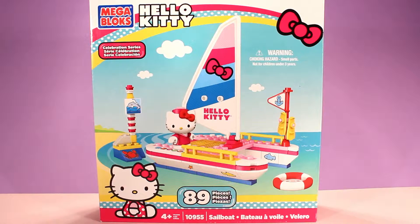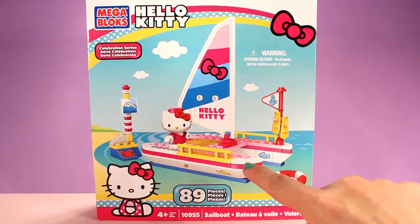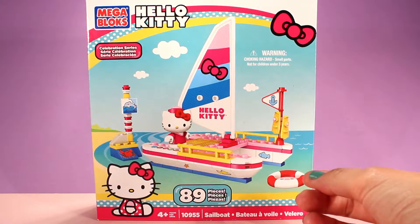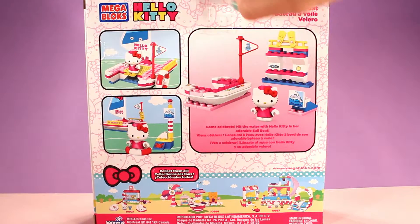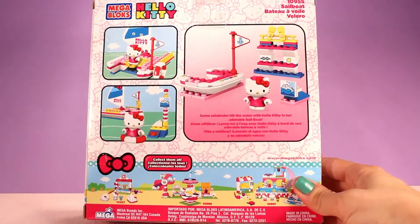Hi guys, welcome back to KTR Videos! Today we're going to be having some building fun using this Mega Blocks Hello Kitty sailboat set. Starting off with the box, we can see a picture of the cute little sailboat that we're going to be building. It says there are 89 pieces with this set, so this might take a little bit to build. On the back we can see all the different things we can build with this set.